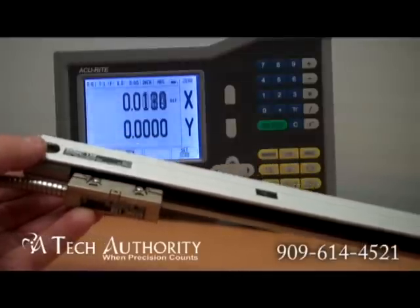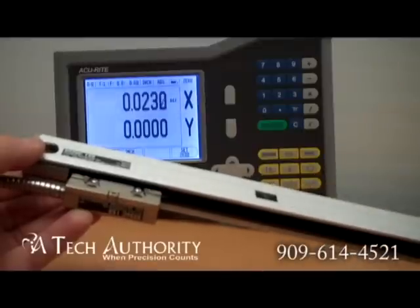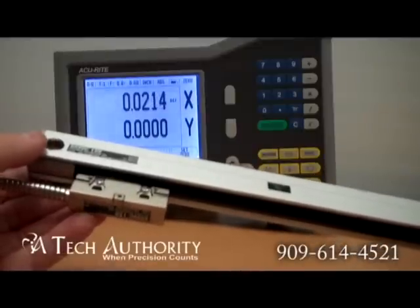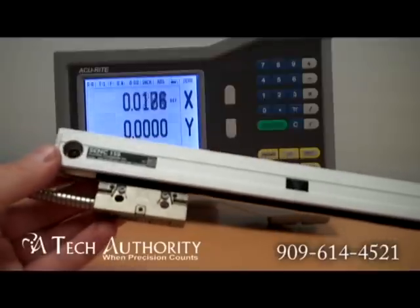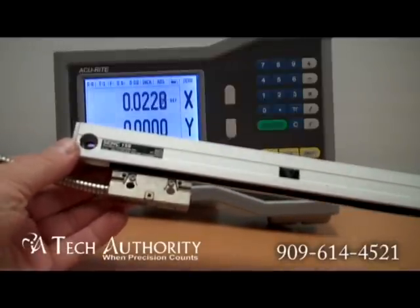You can be up and running using a new scale with possibly some older Accurite displays such as the Accurite 2 or the Accurite 3. This is the Accurite high precision glass scale.